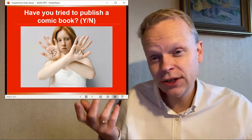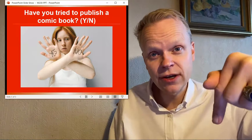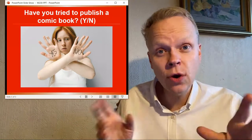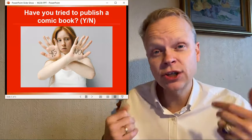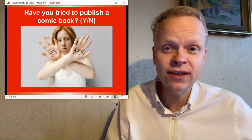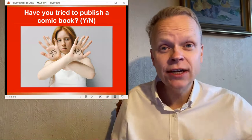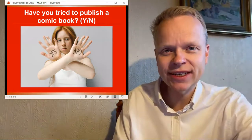So have you tried to publish a comic book? If yes, write the word yes below in the comments. And if you've never tried it, write the word no, so that I will know whether or not this content is helpful to you and other readers. That will really help me out, and check up above for more video answers to your self-publishing questions. Thanks.